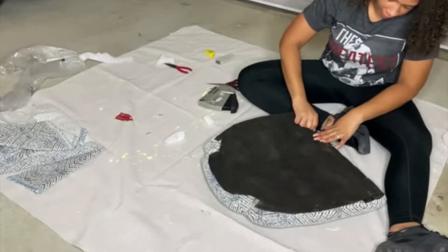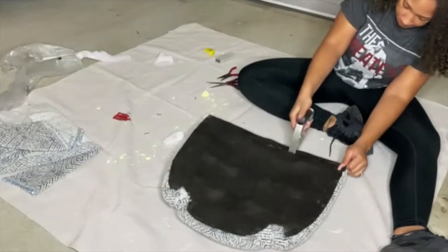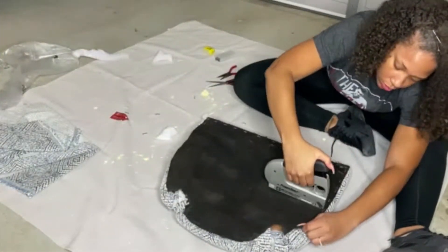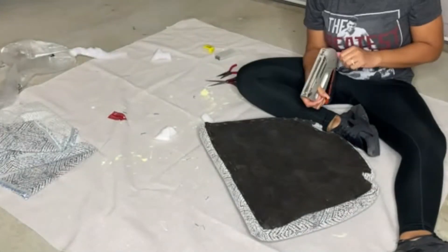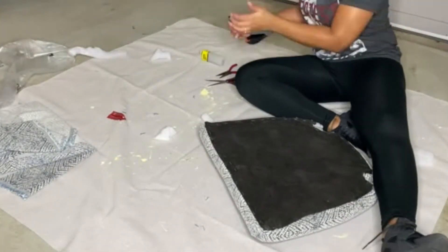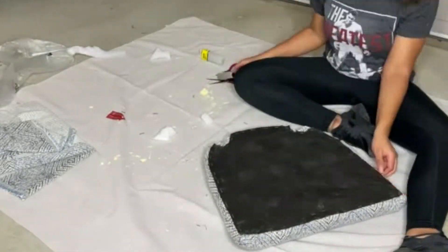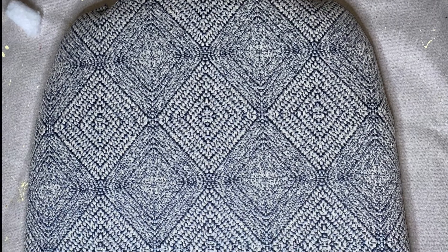Now that the fabric is done, we're going to take that same dust protector that was originally on the chair and place it back on. This catches excess dust and keeps everything protected so it doesn't get on your floor or the chair itself. Just put it right over top, staple it into place, and you have a perfectly done cushion.